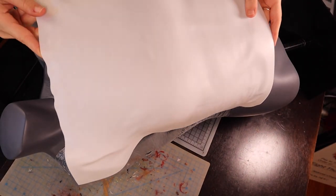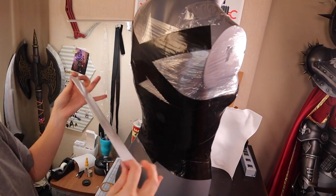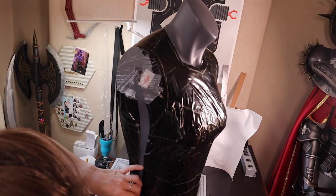If you don't have a mannequin, another way to make this base is the very same technique, but on yourself. Cut it apart until it lays flat and use the pieces as your pattern on your EVA foam. This is exactly what I did for the back of the breastplate.